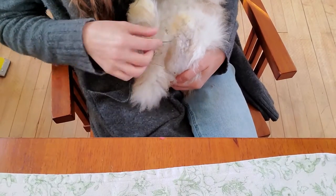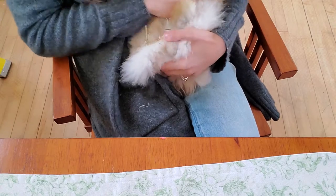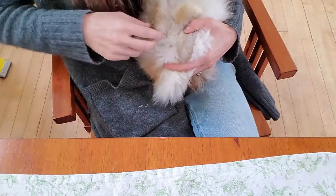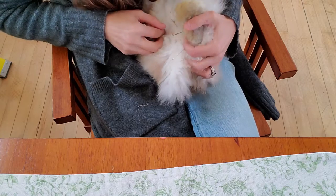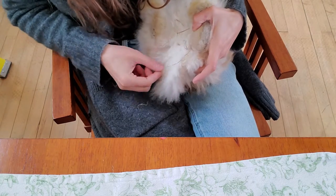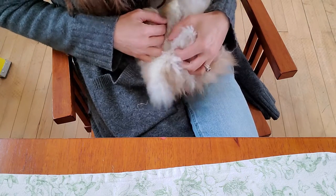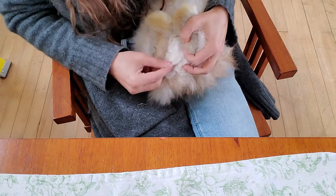I flipped him over and moved the camera. I'm just holding him here — he can kind of see me, he's a little tense, I can feel that. Looking to see what we've got going on — the tail is dragging a little bit, a little dirty tail, so that's something we'll want to clean up for sure.